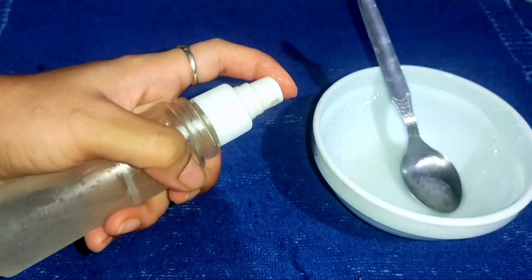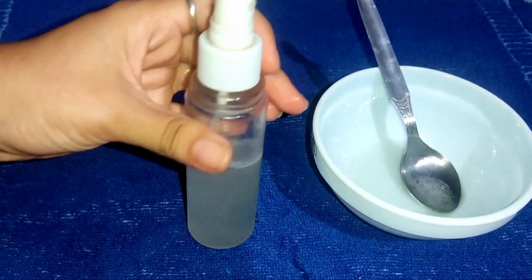You will shake the bottle well because the particles settle down. Always apply it on a clean face. This is a very good face toner — use a cotton pad to apply it. It will keep your skin soothing, hydrated, and glowing. You can store it for a week and you will notice the difference in your skin.